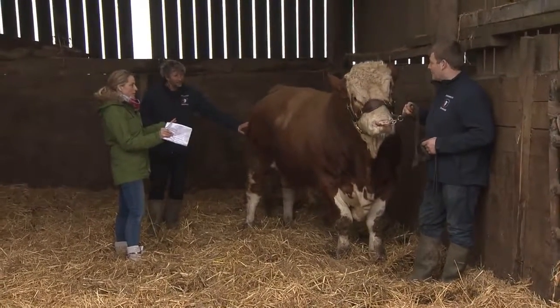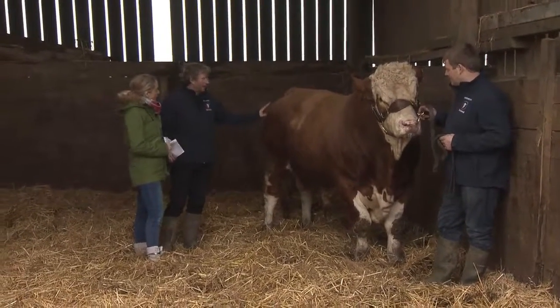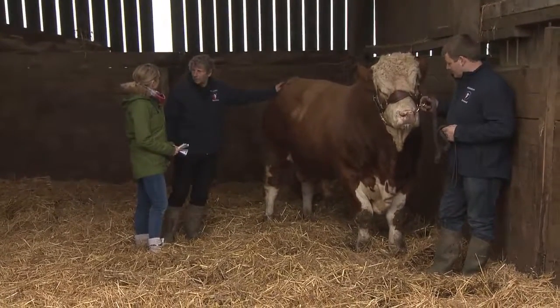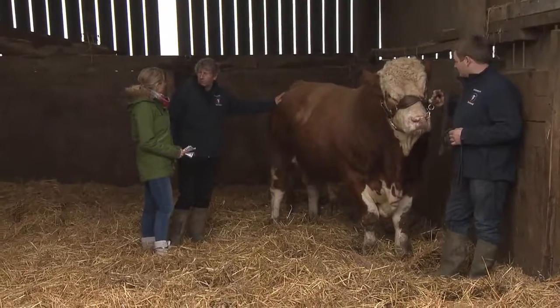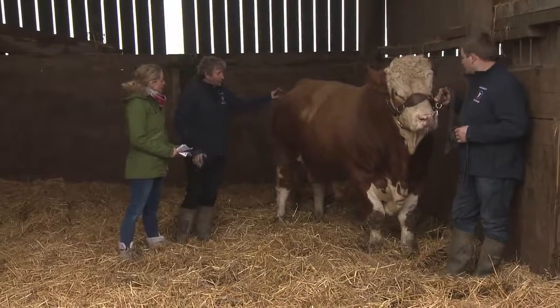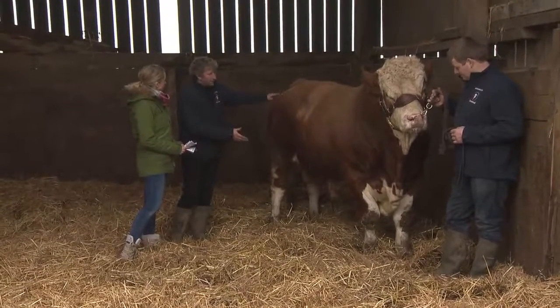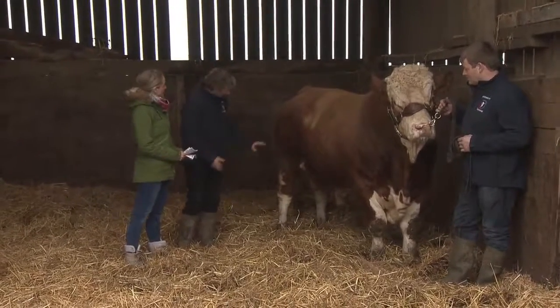How would cattle like this be different from a dairy cow? Beef cattle, by their name, are for meat — they're full of muscle. Dairy cows are produced for milk, so they don't want to be carrying so much flesh. A beef animal would be a lot heavier and a lot more solid.